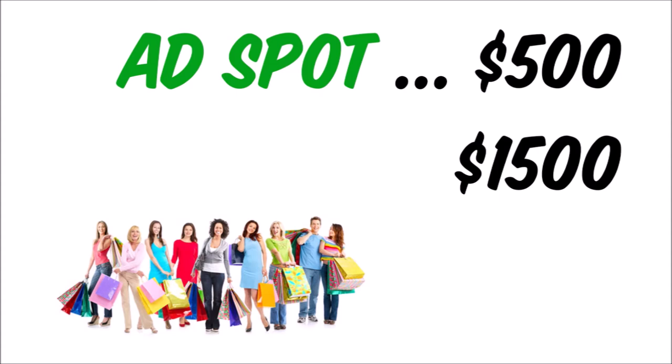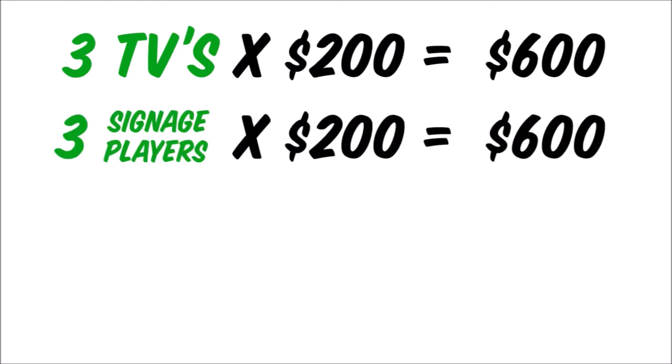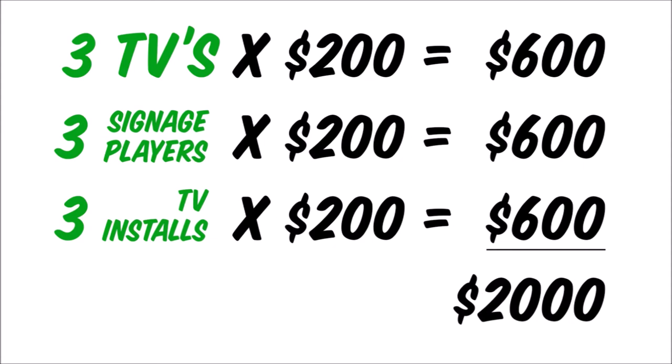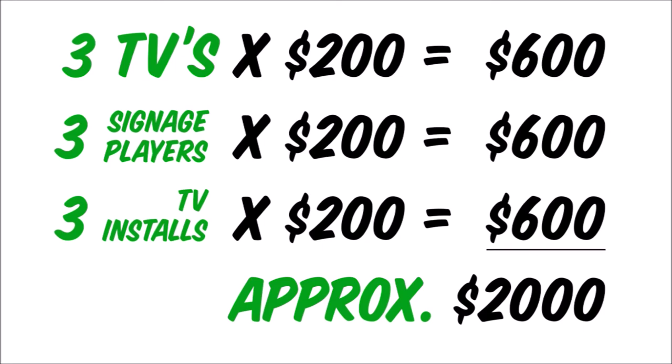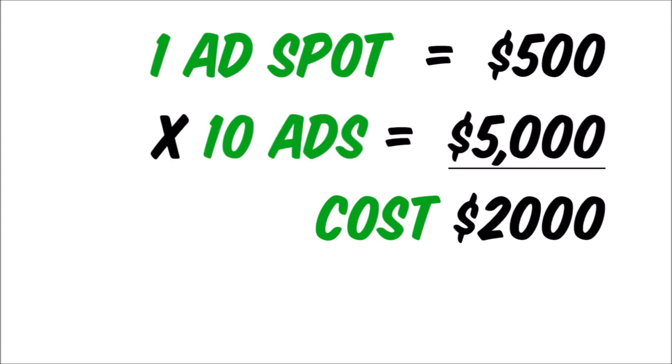Once you secure a guaranteed 10 advertisers, you will then purchase three televisions for approximately $200 each, three iMotion media signage players for an additional $200 each, as well as the TV installation fee including the bracket totaling another $200 each. This totals $2,000 to install all your hardware in three locations. If you sell the ad spots including the design for $500 per year, multiplied by 10 advertisers, that equals $5,000 of revenue, leaving you with a $3,000 net profit.